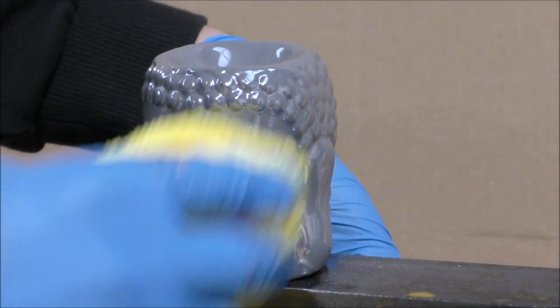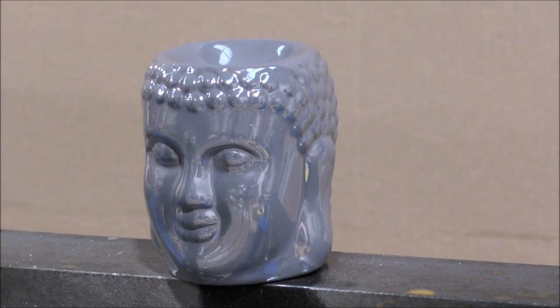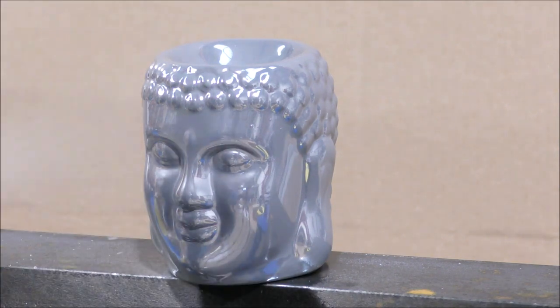Usually, to get the best results from this silver, around three to five coats of silver need to be applied. This is not a lot, however, because screwing the fluid needle all the way in only uses a very small amount of silver, so five coats is not using a lot of product.